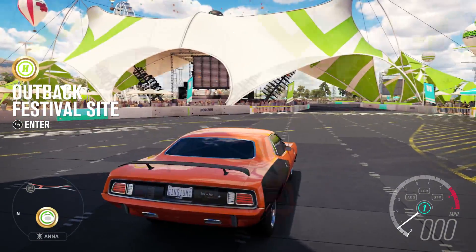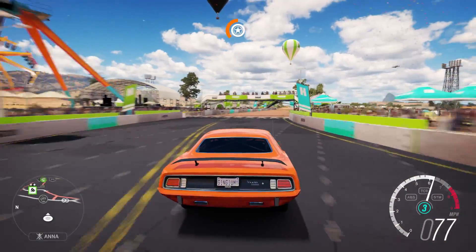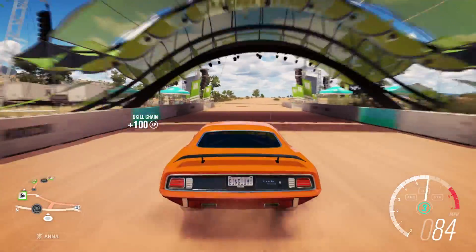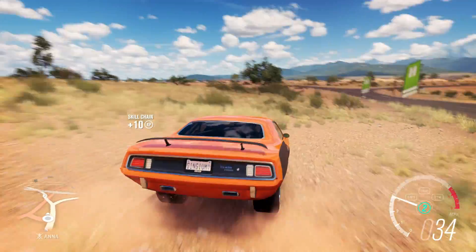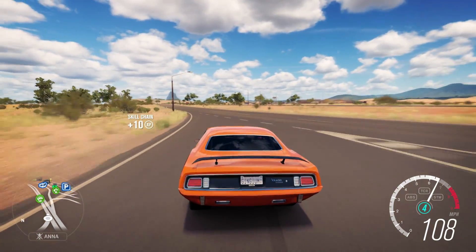Look at that drag stance — beautiful! You can't say those wheels don't look good. That sound — 7.5 liters of American muscle. Let's go ahead and merge onto the highway. We're already way past highway speeds.